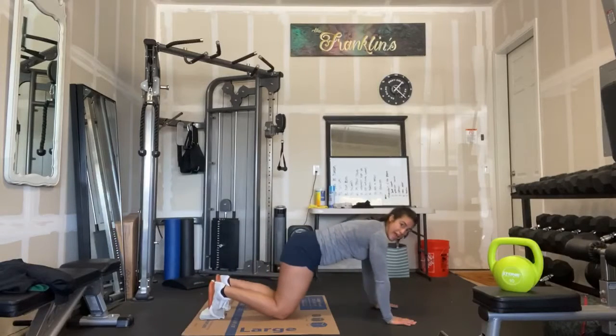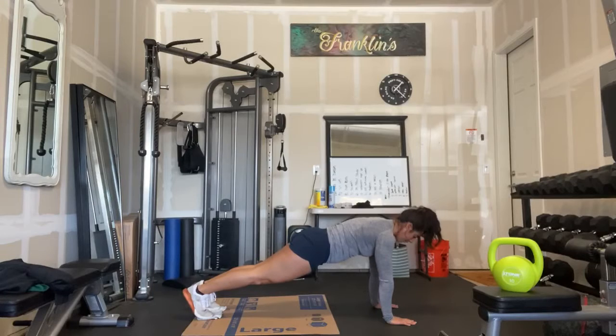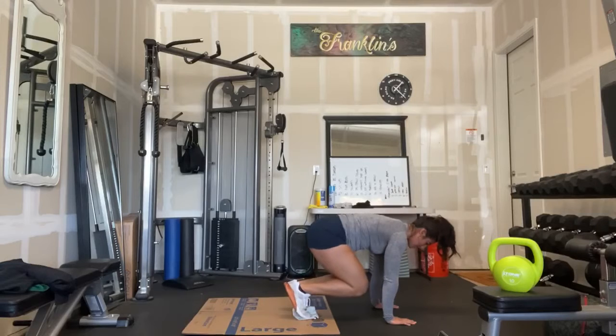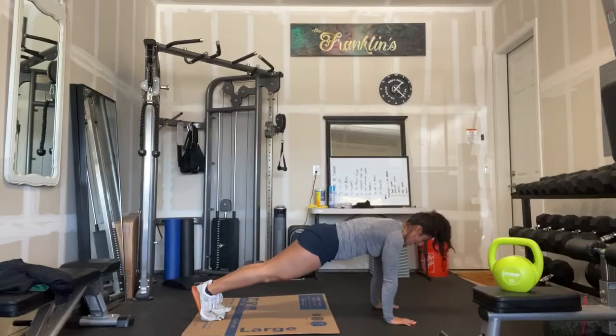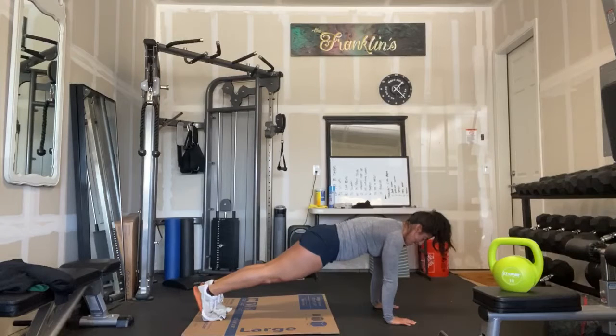From here, I'm going to find a nice high plank position with my toes on that towel. From here, my goal is to bring my knees to my chest just like this and pushing back out, almost like a double mountain climber. In your Metcon, you're going to want to try to put some speed behind it, and it should look like this.